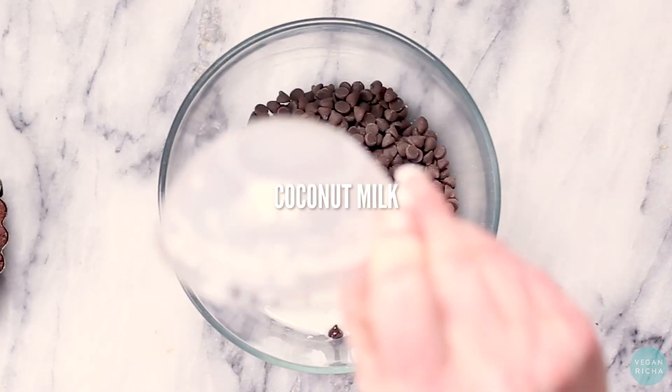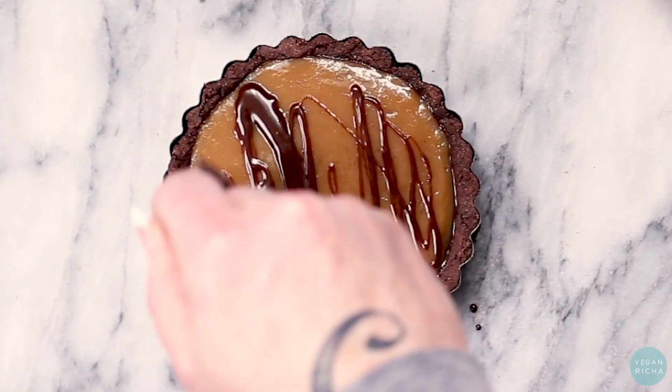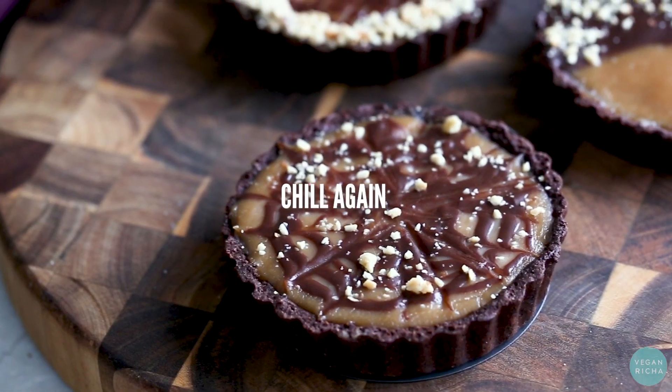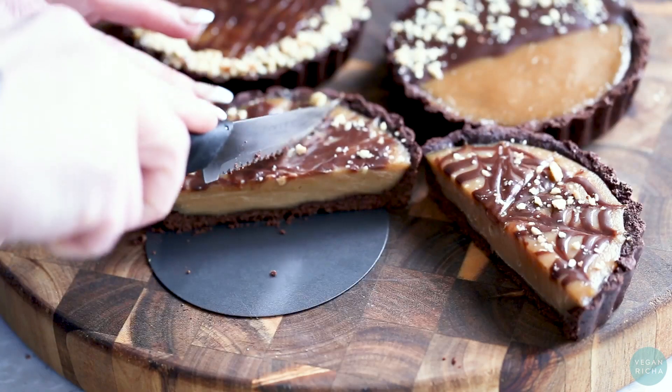Melt together vegan chocolate chips and a little coconut milk until it's nice and smooth, and use it to make designs on the top of your tarts. You can also add crushed peanuts if you want. Chill these again and then you're ready to slice, serve, and enjoy.